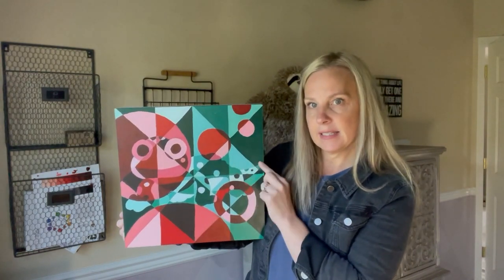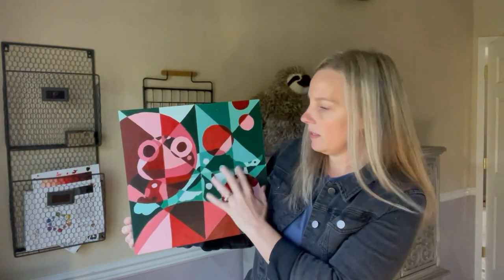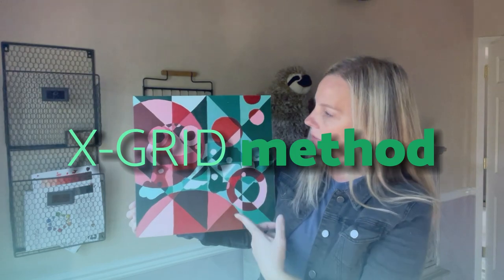In order to get this image — if you look closely, there's a little gecko hiding in there — in order to get the gecko onto the wood panel, canvas, or whatever you're painting on, they need to use the X-Grid method to sketch their image.